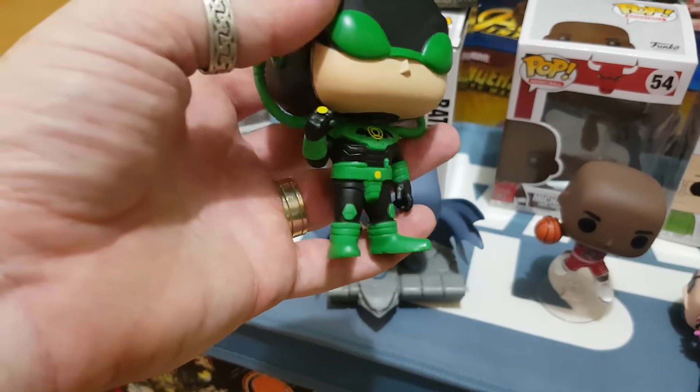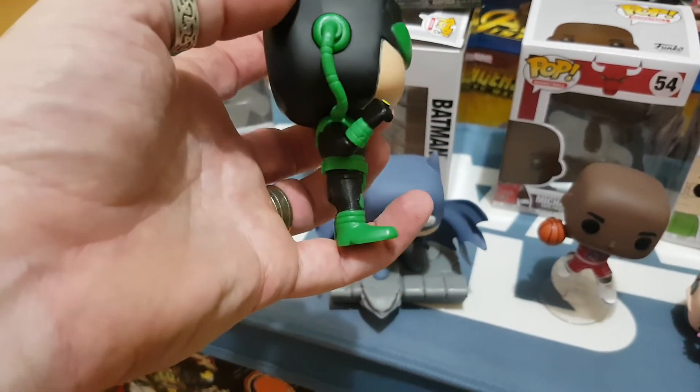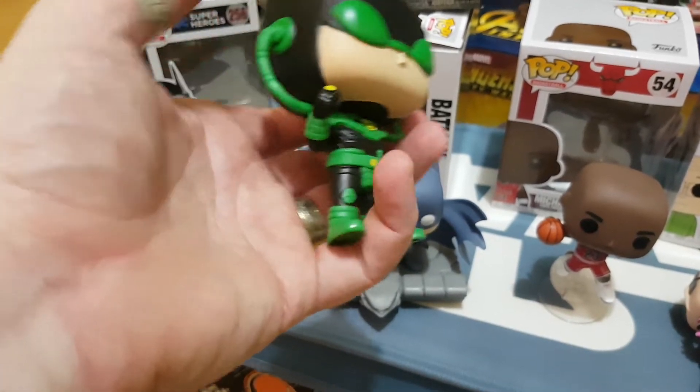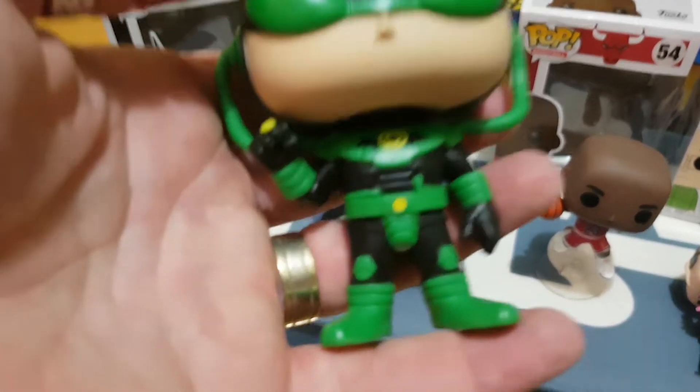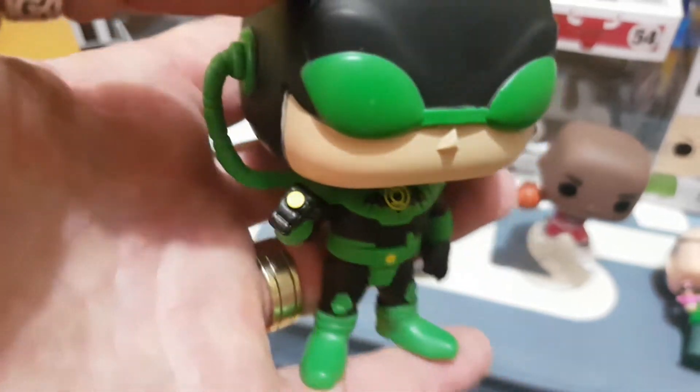With this one you can do a little bit of swivel in the head, but as you can see the tubes are connected, so I wouldn't be risking it too much or you could see them snap off and you'd be a little bit devastated. But nice little detail there - you've got the Green Lantern sign and his little ring. Really nice.